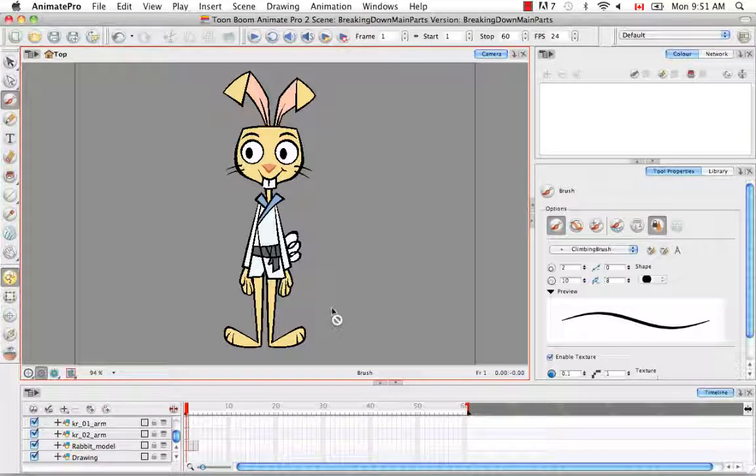This is going to be very similar to the previous tutorial breaking down the main parts, except that instead of keeping our original art or original source layer, we're going to actually cut away. So once again, that guide is very important because these will actually be cuts and not just copies from the main source artwork.